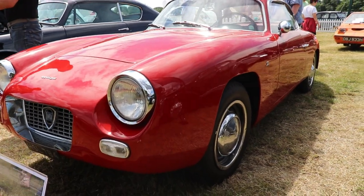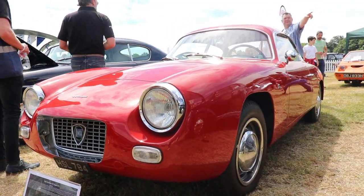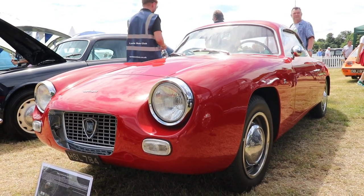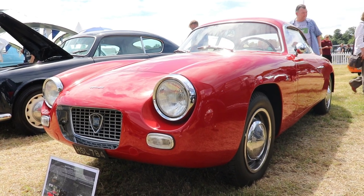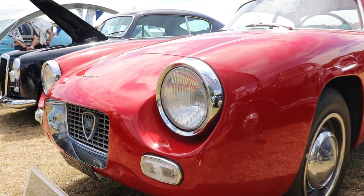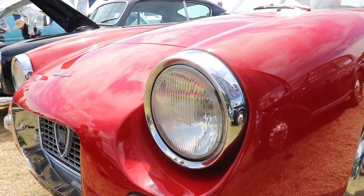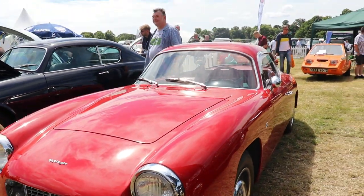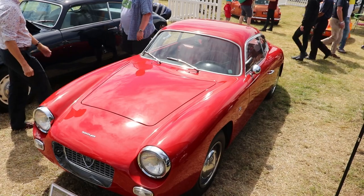The 60hp engine was not very powerful, but the car was very easy to drive. The wheelbase is 2,510mm, the car is 4,190mm long, 1,420mm wide, and 1,240mm high, and the curb weight is approximately 800kg.